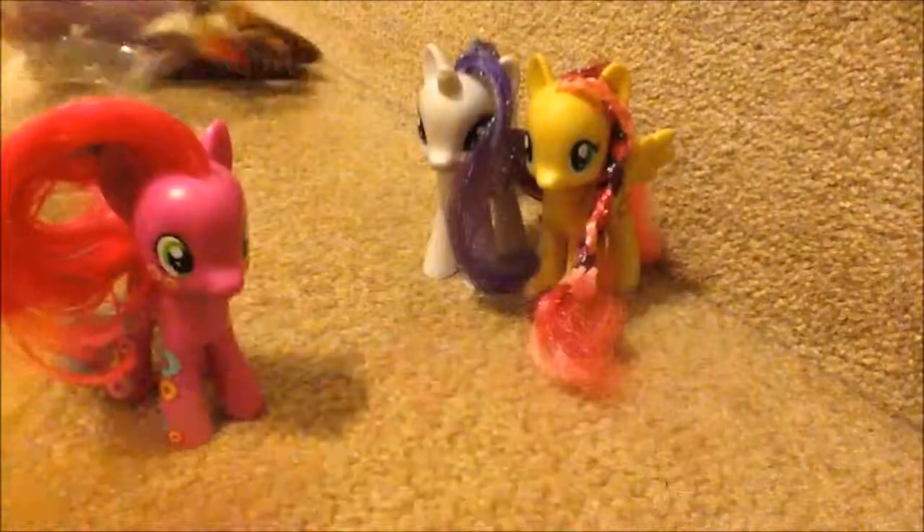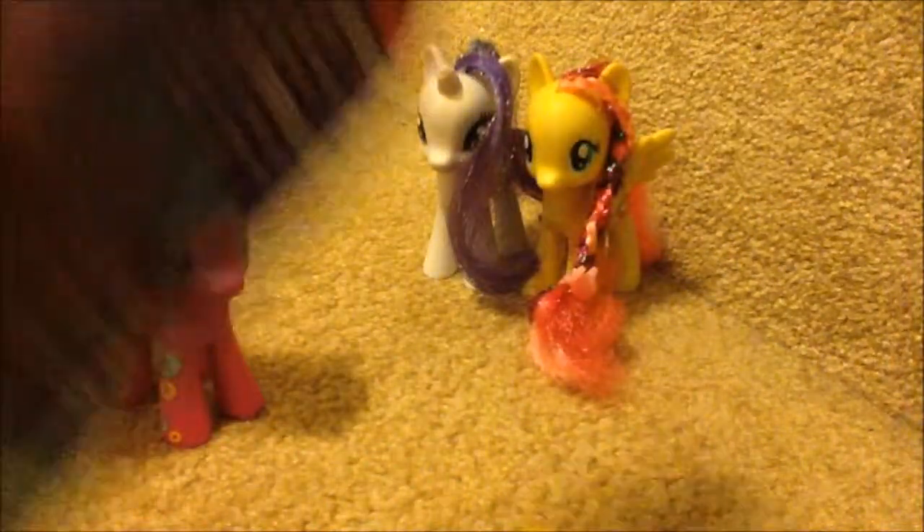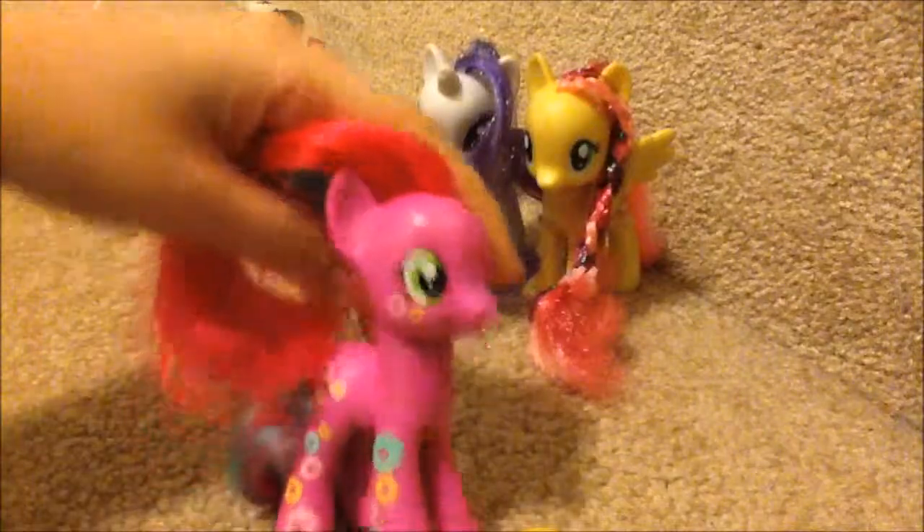She's an earth pony. She has green eyes. Like a normal flange cone, she has this yellow cone. Here's her print — I like showing a print of her.